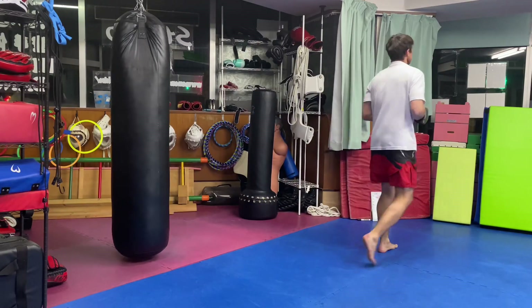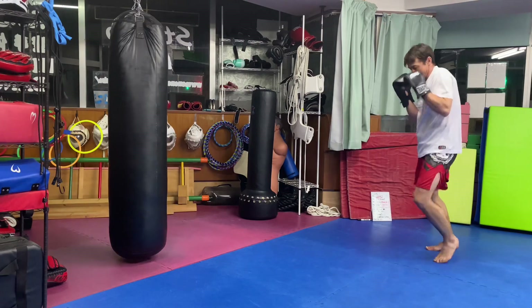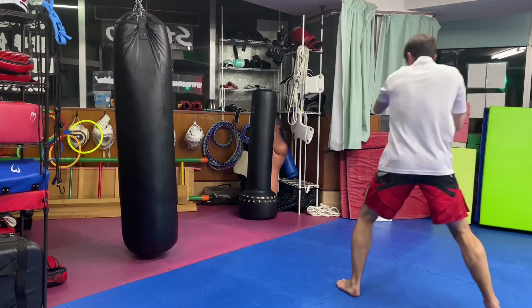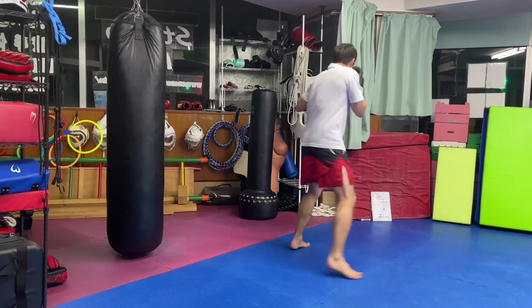Break. During the break you can do active rest by shadow boxing. Focus on defensive movements, footwork, and try to recover while staying active.